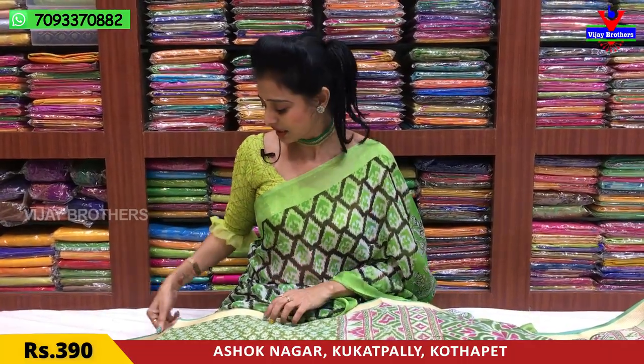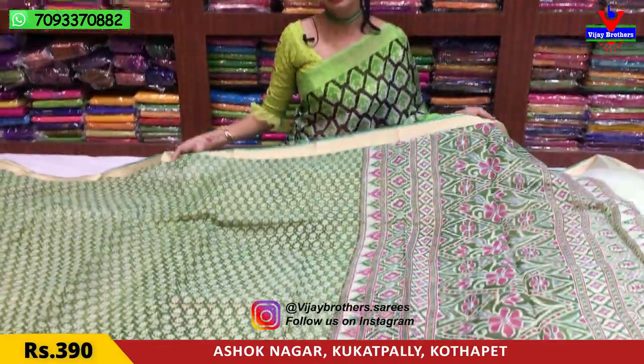If you have a gift purpose, I will give you a very low rate with very nice collections. We are at Ashok Nagar Crossroads and we are going to mention wholesale rates.